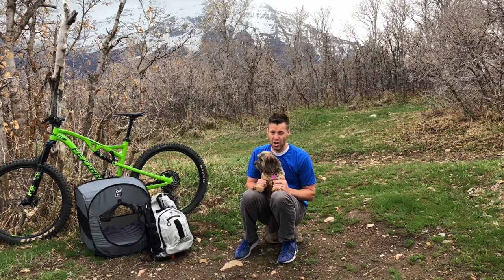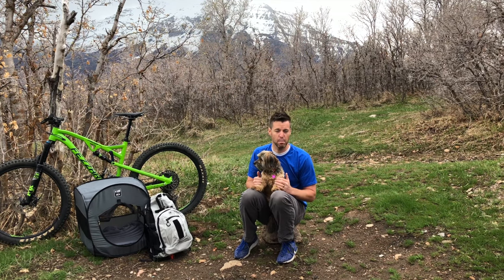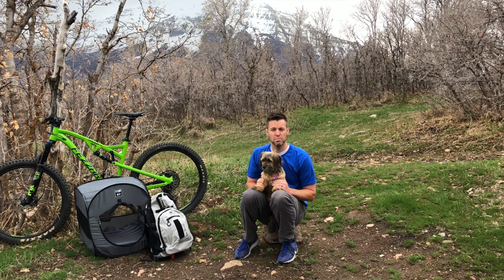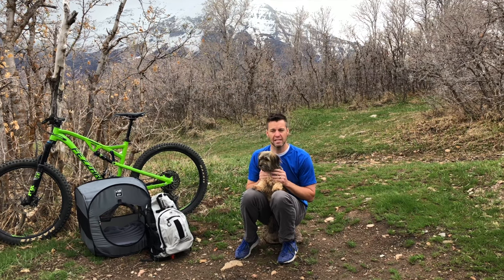For instructions on how to get your dog in the K9 Sport Sack and other hints, tricks, and fine-tuning the proper posture, please check out our other instructional videos on the K9 Sport Sack YouTube channel and on the Videos tab on our website, k9sportsack.com. Be sure to subscribe to our YouTube channel to stay up to date on any cutting-edge developments from K9 Sport Sack, and sign up for our mailing list on our website to receive future offers and promotions.